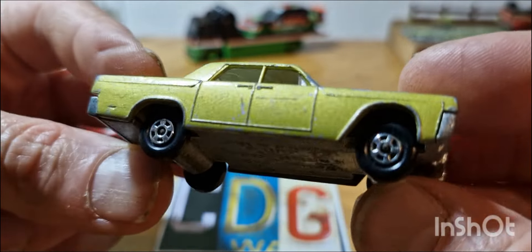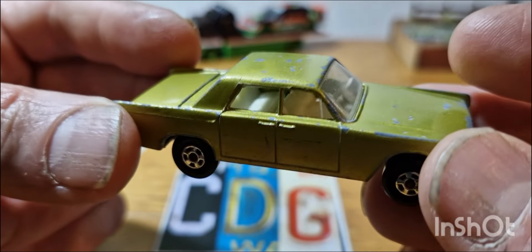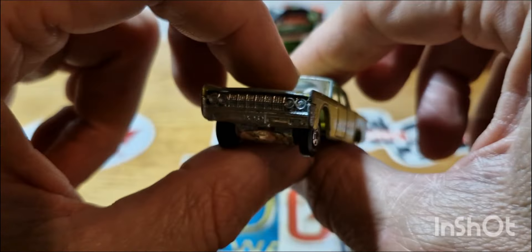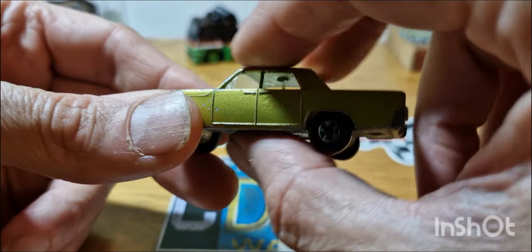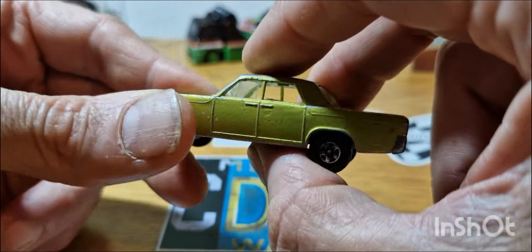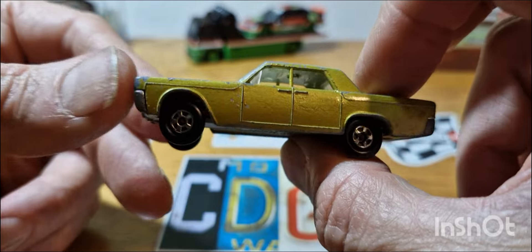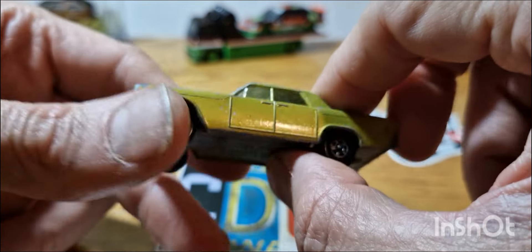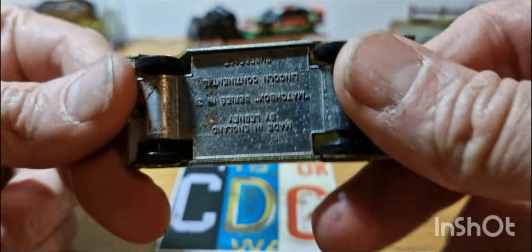They called them transitional wheels because they started very thin and then got wider and wider. If you ever find this particular casting in seafoam green with plain wheels, they're worth a lot of money — I believe one sold at auction for about £13,000. They are very, very rare by all accounts. That is the Lincoln Continental.